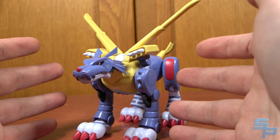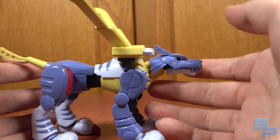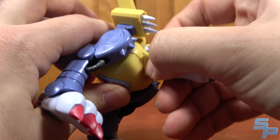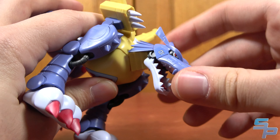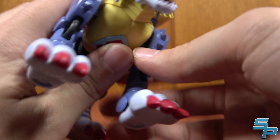He just looks fantastic — very animation accurate, which is wonderful to see, because Digimon figures don't always go for that. In terms of articulation, he's got a ball joint at the bottom of the neck and one at the top. The mouth opens and closes. The ears are solid, they don't go anywhere. There is actually a tongue sculpted into the Metal Garurumon mouth — that's kind of amazing, it's a separate red plastic piece. The whisker parts are even plastic. It's amazing.